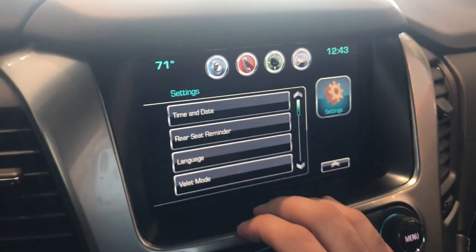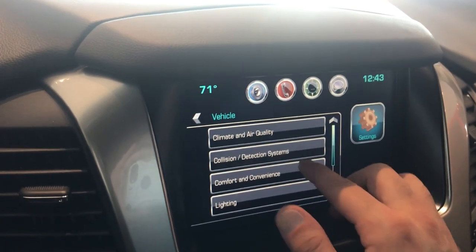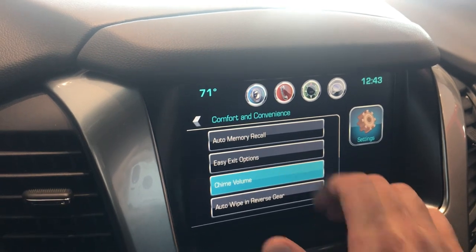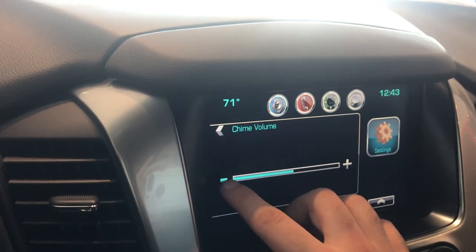The first thing you're going to want to do is hit Settings, then scroll down until you see the Vehicle option and click on that. Next, click on Comfort and Convenience, and once we do that we'll see Chime Volume down here — the third one down. Once we go in, we can put it up as loud as we want, and if that's too loud we can lower it down.